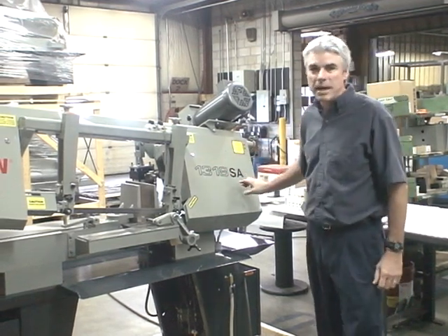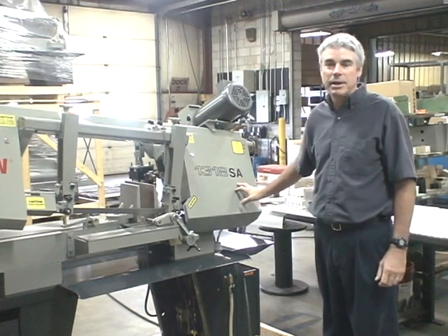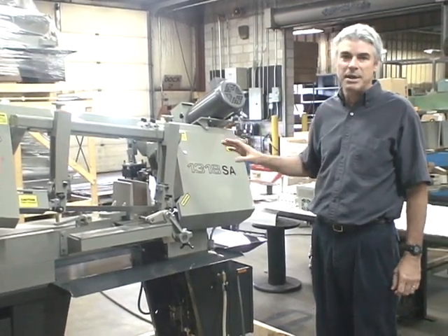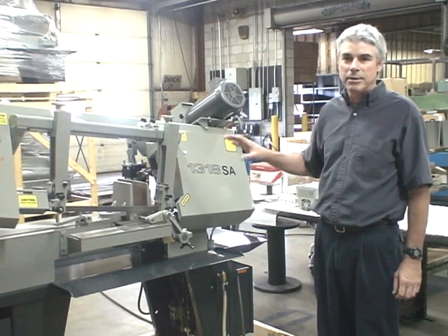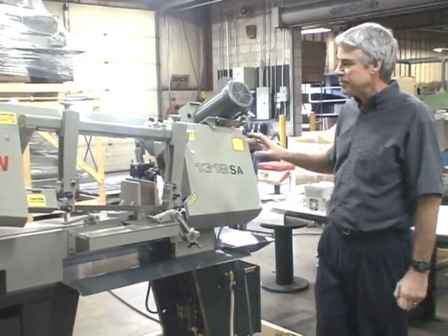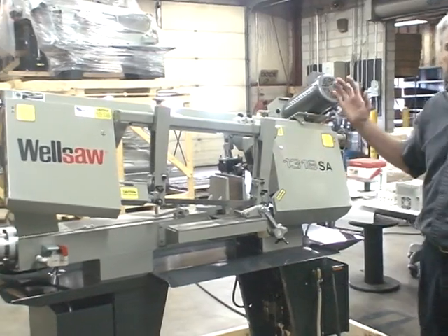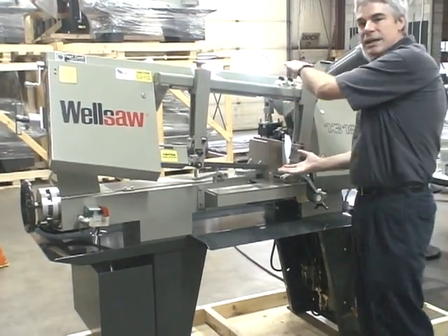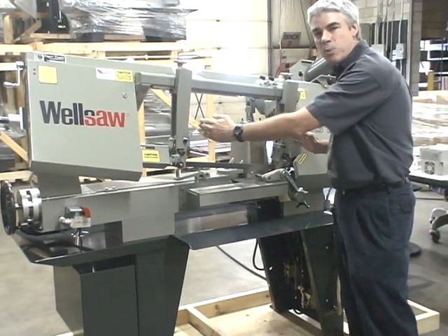This particular model is a semi-automatic version, but first I'll highlight the features that are common with our standard model 1318. This is a scissor-type machine with 13-inch high by 18-inch wide capacity.